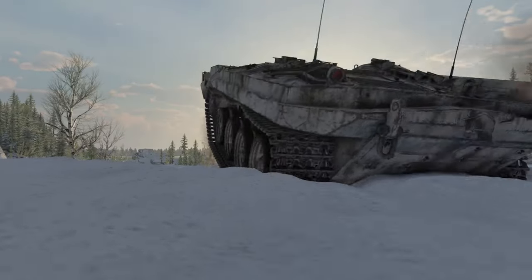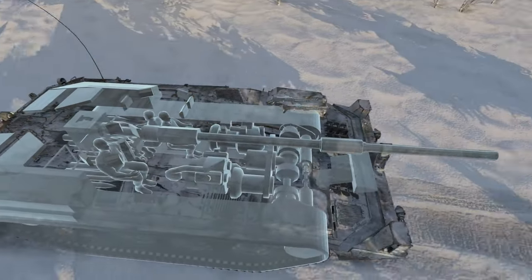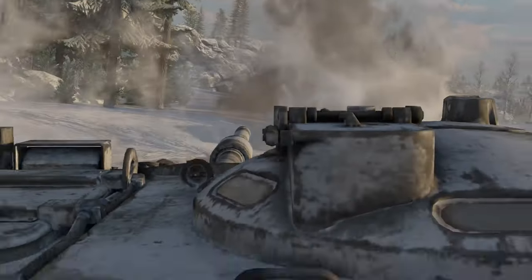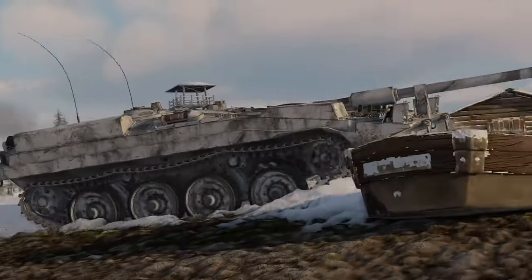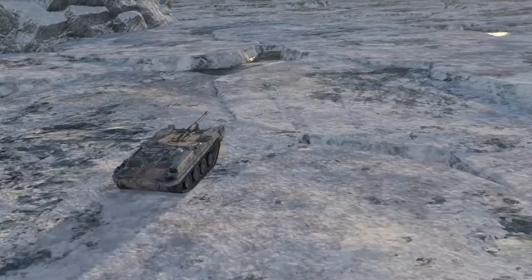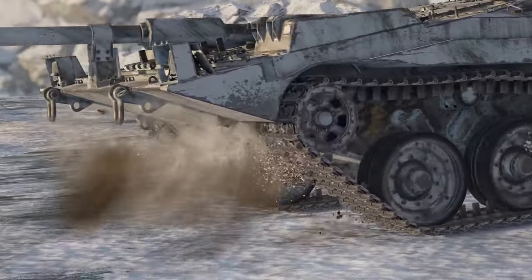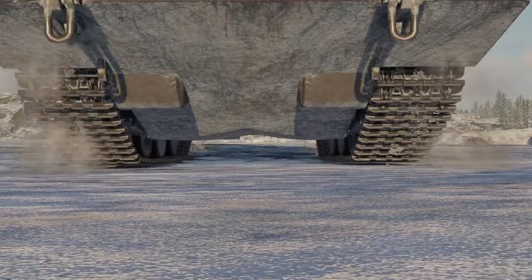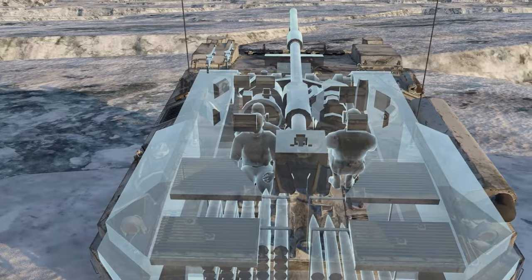Now let's talk gunnery. The primary gun of the S-Tank is the same 105mm gun as the Centurion, but 1.2 meters longer. This is to achieve better velocity and penetration with the ammunition. This also allowed them to leverage their already vast stocks of 105mm ammunition — a very smart move from the Swedish Ministry of Defense. The gun was fed by an autoloader capable of maintaining 15 to 17 rounds a minute, and by all accounts was extraordinarily reliable.